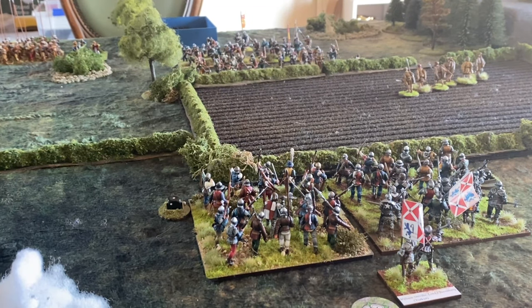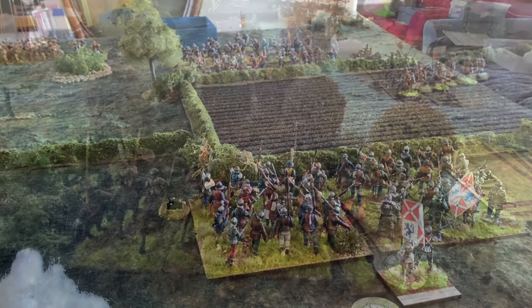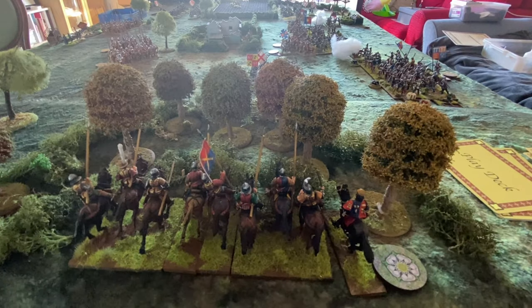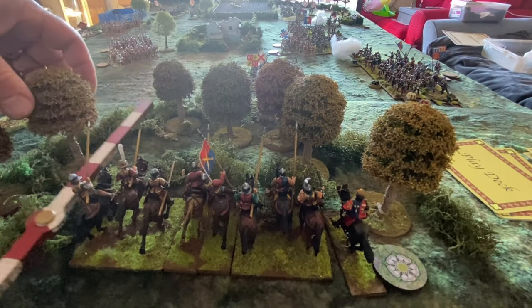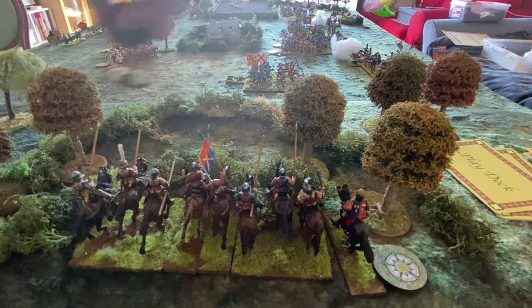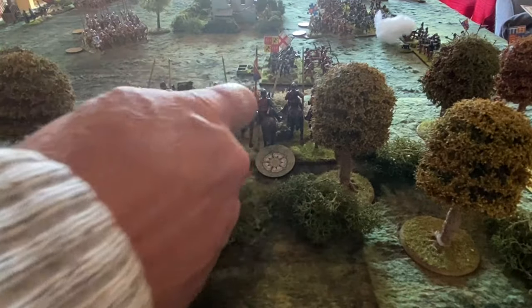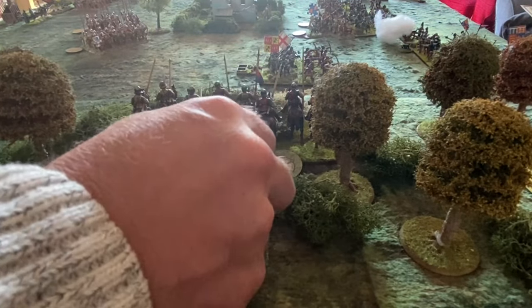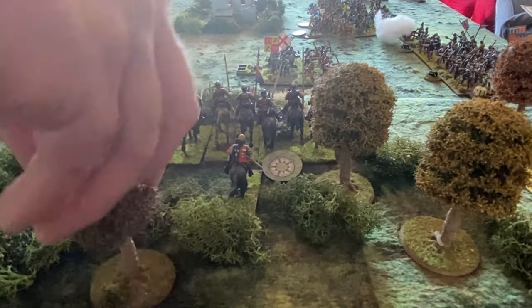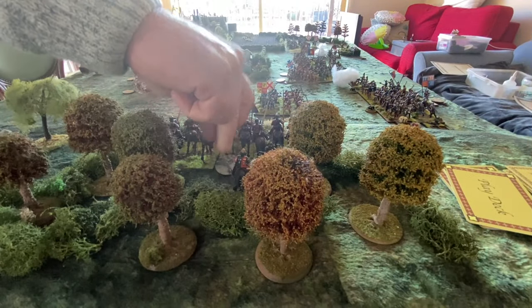Sergeant York card — cavalry in bad going and woods move only four inches. They move to the edge of the woods, picking up a disarray token for their efforts. Difficult terrain slows these cavalry significantly.